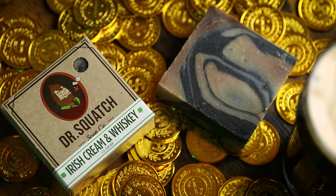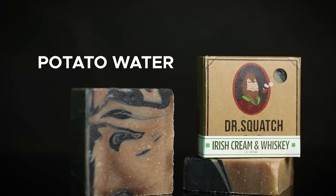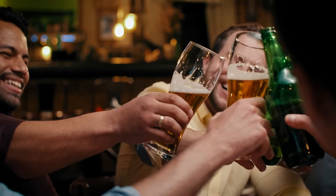You'll smell like a crisp, clean Irish morning with scents of whisky and maca. With ingredients like potato water, reishi mushroom, milk thistle, Irish moss and stout beer, you'll feel like you're out celebrating with your lads at the pub.